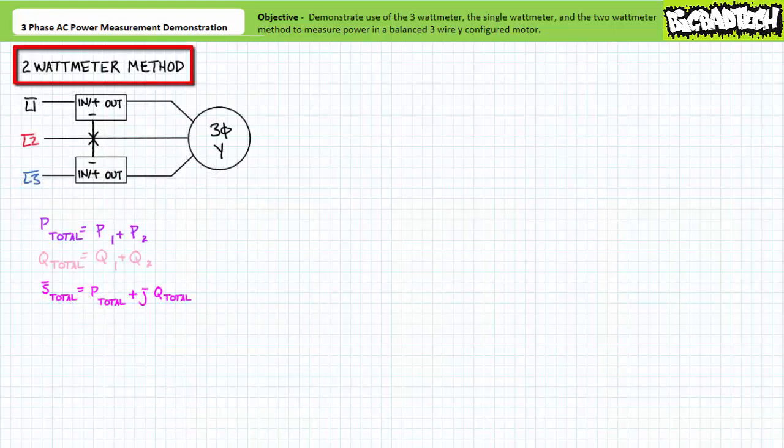Finally, let's examine the two watt meter method, an alternative power measurement technique that is also external to the load. This method is admittedly a little bit of an overkill since we just demonstrated the single watt meter method yields correct results. However, the single watt meter method would be suitable only for the balanced condition, whereas the two watt meter method can be used for both balanced and unbalanced loads. In this case, our Y-configured motor would be considered a balanced load since the three watt meter method demonstrated how each load impedance was effectively identical.